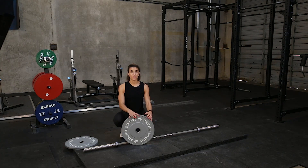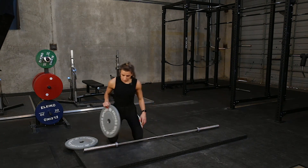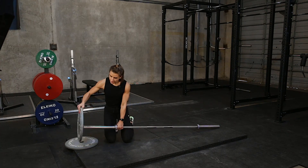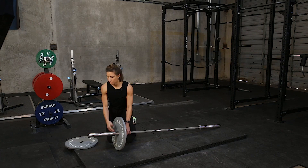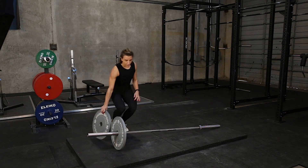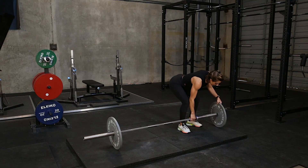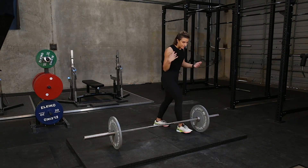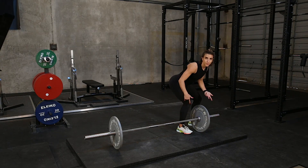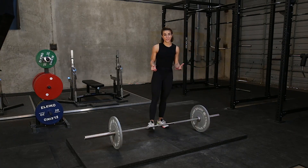The plates need to be regulation size so that when you come down into the deadlift, you're in the right position to actually pick it up. When putting the plates on the bar, I like to hold the inside of the bar, lift it up, and just slide it on — then do the same thing with the other side. Notice how even when I'm putting the plates on the bar, I'm setting my butt down and my back is nice and flat so that I'm not injuring myself.